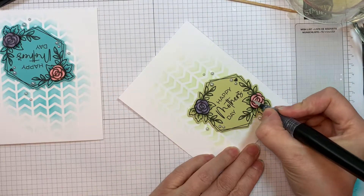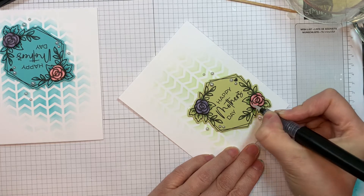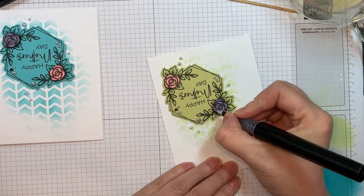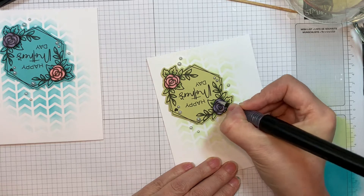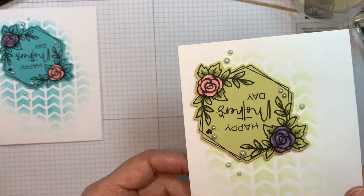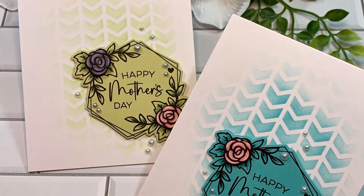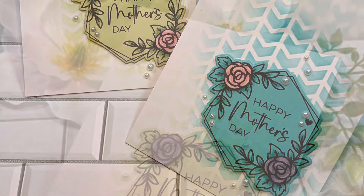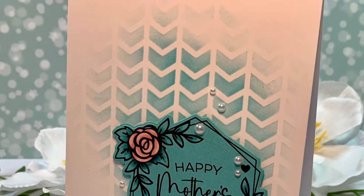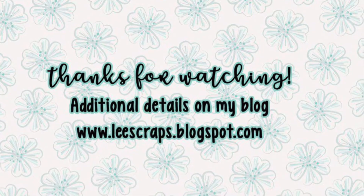I'll do the same with my other card and add some sparkle, and then we will be all set. Thank you so much for stopping by. Be sure to hop on over to the Jada Blossom blog and the Jada Blossom store, and remember to come back tomorrow for our hop. I really appreciate you watching my videos and hopefully we will see you soon in my next one. Bye everyone!